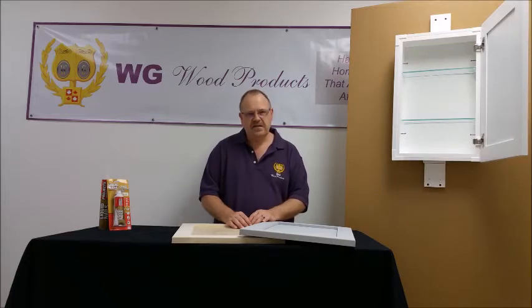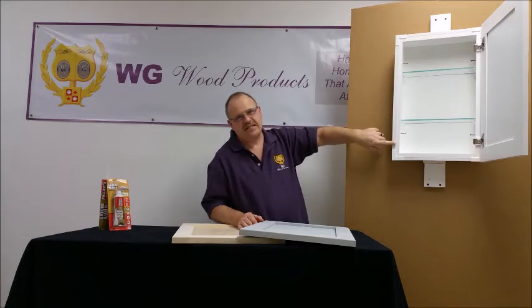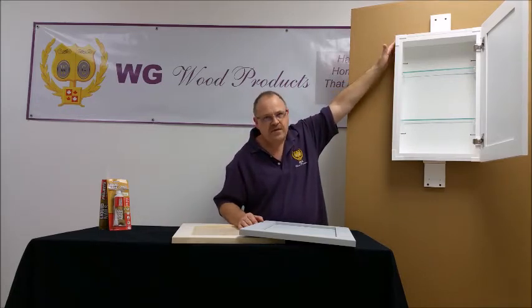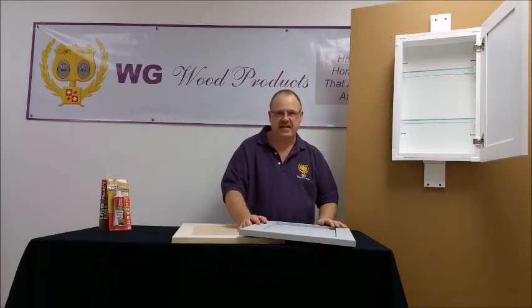That does not mean that it is the same height as the door itself. Your door is larger than the box because it has to cover the plastic frame. So if you have an 18 inch box like this one, your overall measurement is actually an inch and a half taller — it's 19 and a half inches.